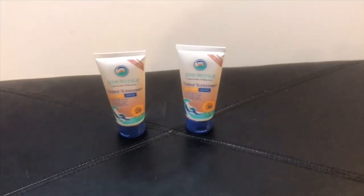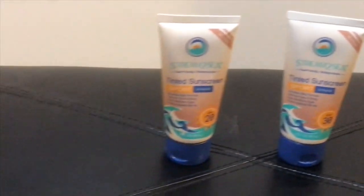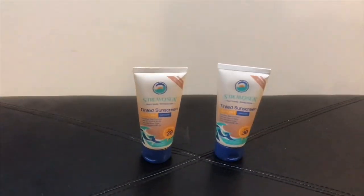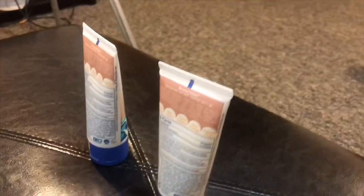My good friends at Stream2See were nice enough to allow me to review their Tinted Sunscreen Sport, both SPF 20 and SPF 30 versions. This Sport SPF 20 and SPF 30 UVA UVB water resistant sunscreen must be applied every 80 minutes and it must be the size of a dime.